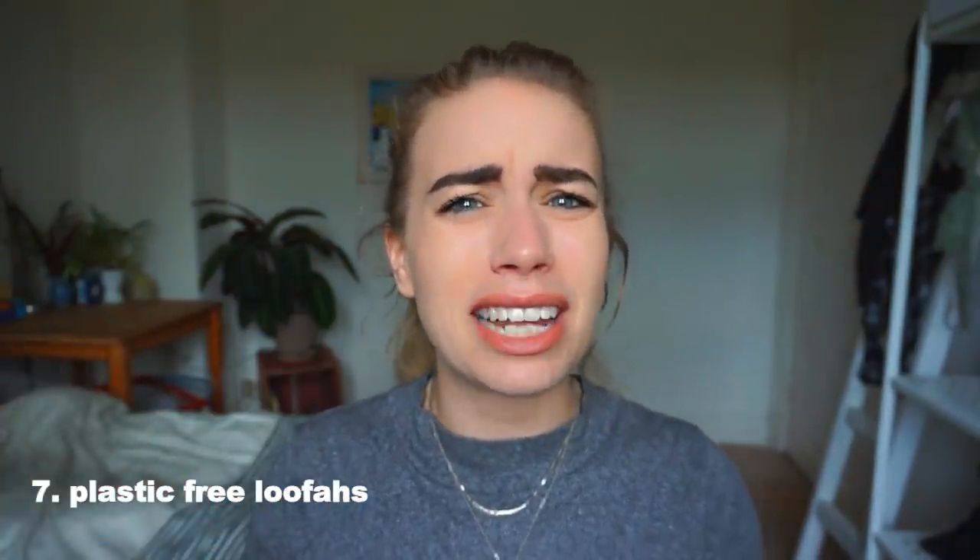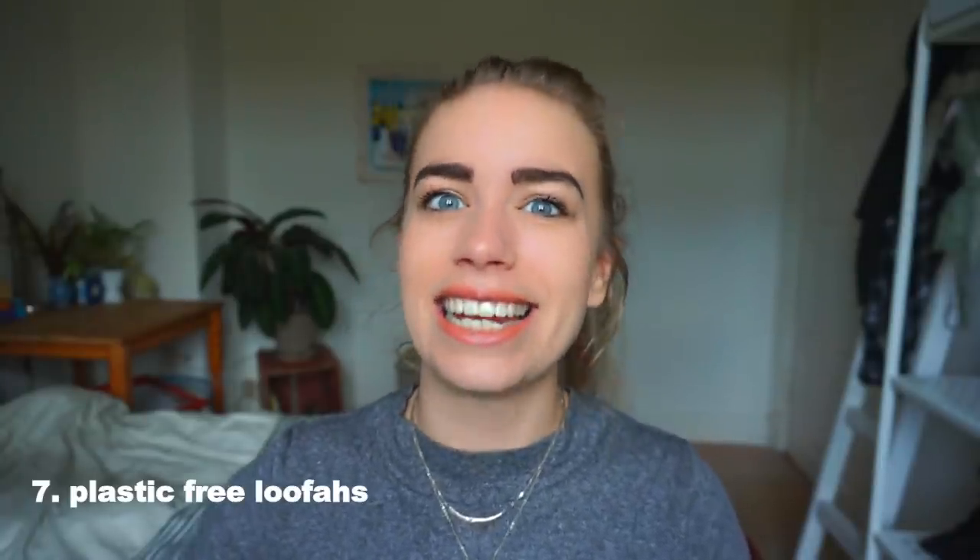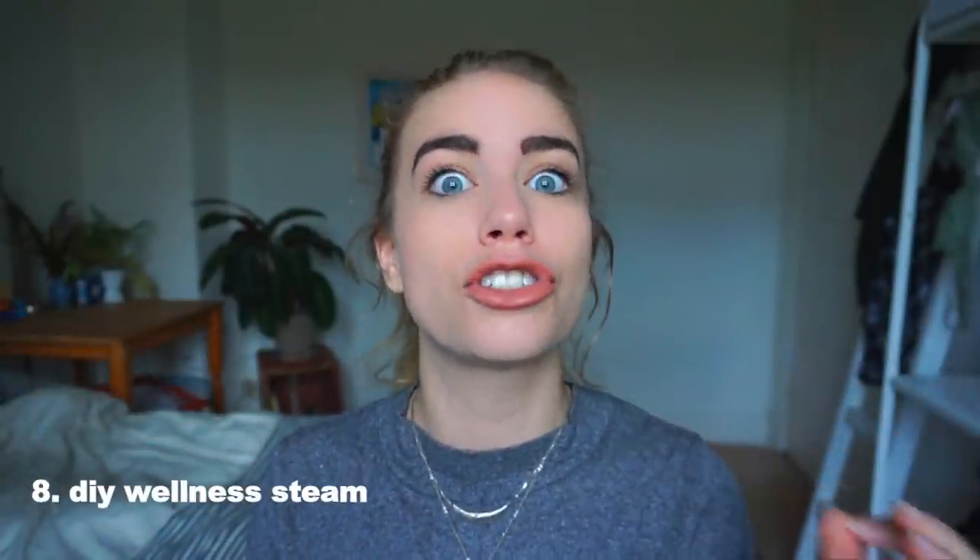In most convenience or discount stores you can get those really colorful plastic synthetic loofahs — they're practical but not sustainable. Instead, you can get a natural loofah or natural sponge that does the exact same job. I use mine as an exfoliant on my skin in the shower. Another thing you can do in the shower is get a few branches of eucalyptus and tie them around your shower head. The steam it creates is so healthy for your skin, hair, and breathing — it's a cute little zero waste wellness hack.